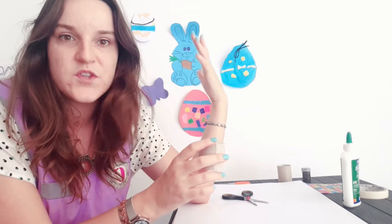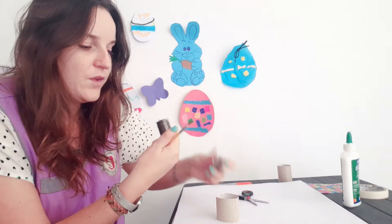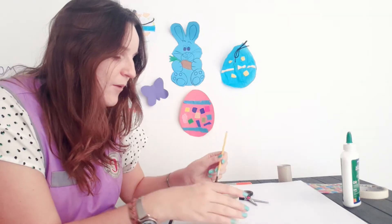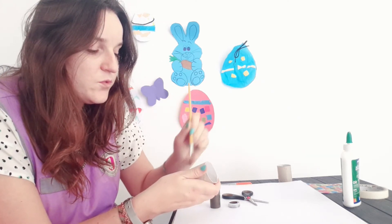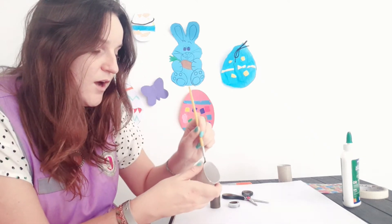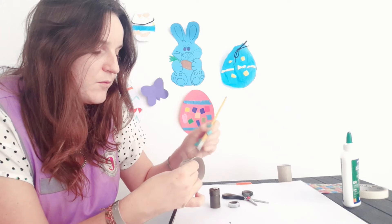Once that is done, choose one half and you can paint your cup holder any color that you like. You can also decorate it. I have decided to choose brown, so I'm going to paint my cup holder brown. You'll have more time, so you can decorate it. I have some stickers to decorate it with afterwards.